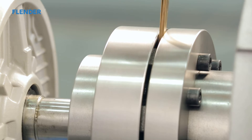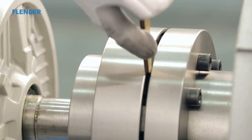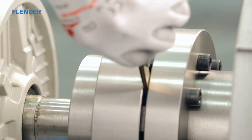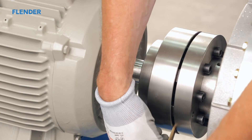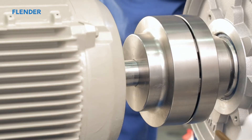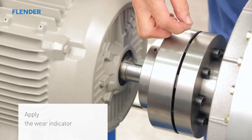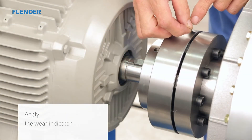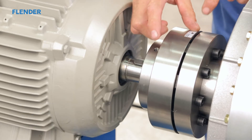The axial alignment can be easily verified using a feeler gauge. Refer to the operating instructions for correct clearance. Check this dimension using the gauge at several positions around the diameter of the coupling. We suggest aligning the drive to reach the average S dimension. Tighten the screws on the connected units to their specifications. Your coupling is now properly aligned and ready for operation.